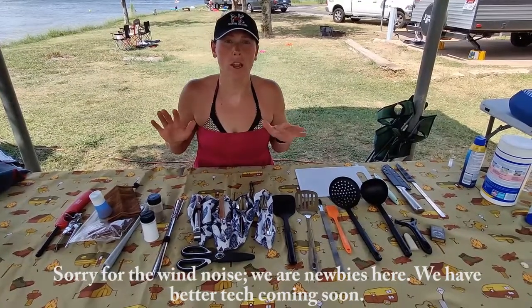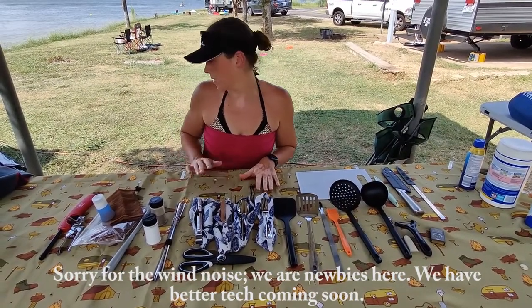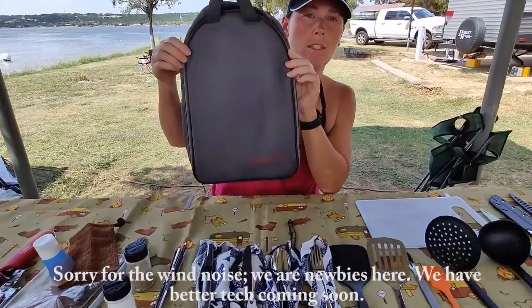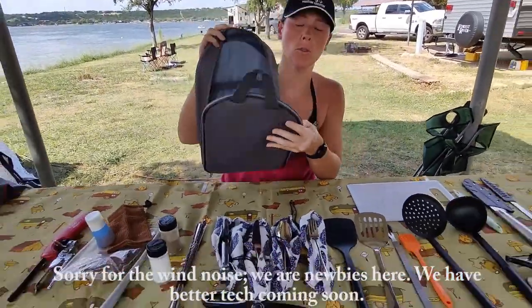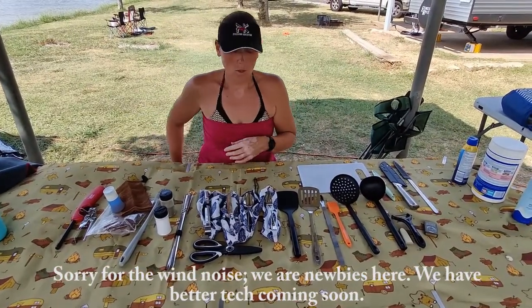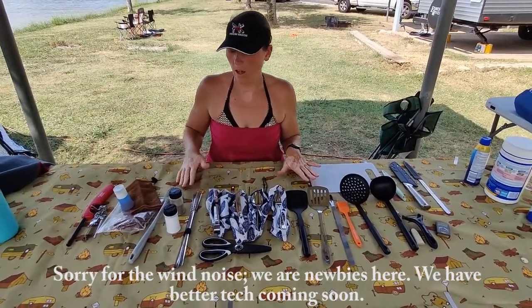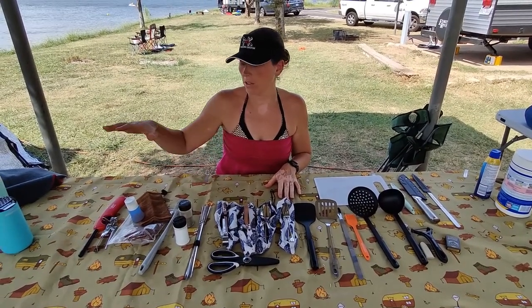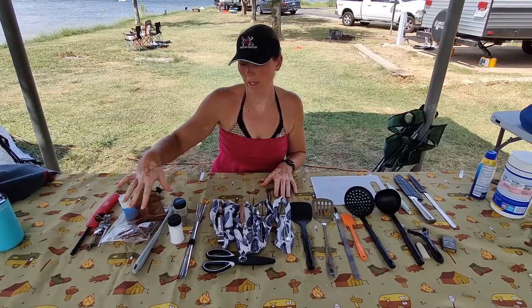I'd like to show you all everything that we have in our Iron Sten pack. Everything you see on this table fits in this little bag, and I can show you what it looks like when we have everything packed up. On my right side of the salt and pepper are the things that we've added to this pack.